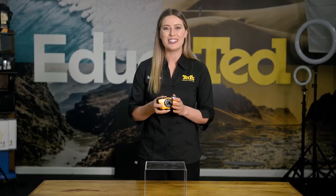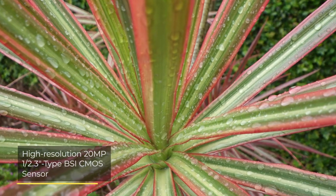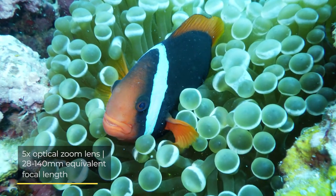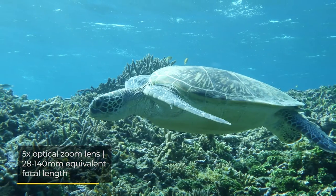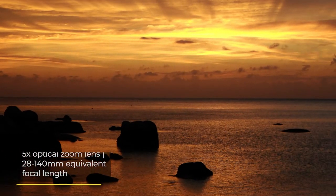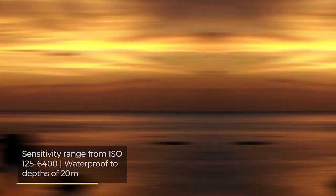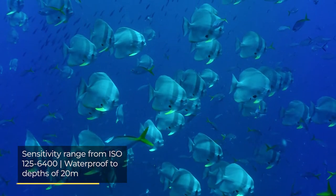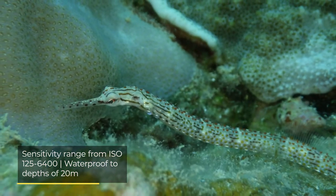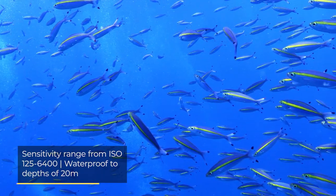While all of this talk about being tough is hard to ignore, the Ricoh WG6 is equally impressive as an image maker. Sporting a high-resolution image sensor and a versatile 5x optical zoom lens, the WG6 is awesome for framing shots of different types. The image sensor is particularly good in low-light conditions, which is perfect for deep underwater settings, so expect to produce some vivid aquatic scenes with the WG6.